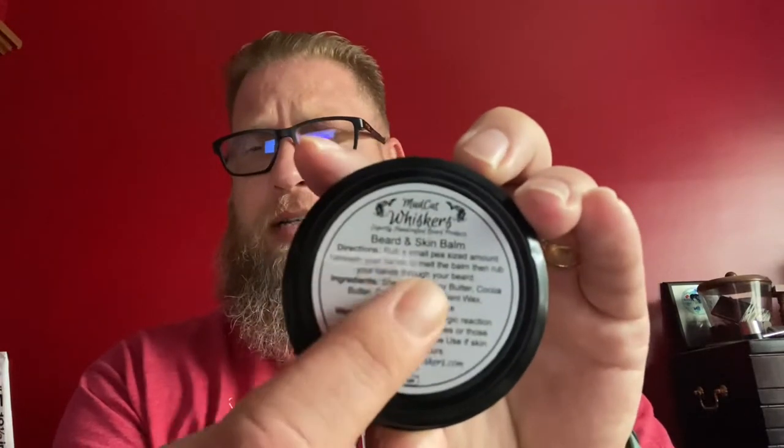I'll go ahead and read off the ingredients for the balm: it has shea butter, soy butter, cocoa butter, coconut oil, emollient wax, and beeswax, then the fragrance. It also has instructions on how to use it — you just need a pea size, which is what I used.